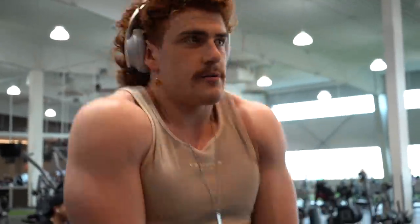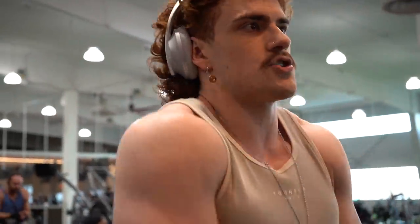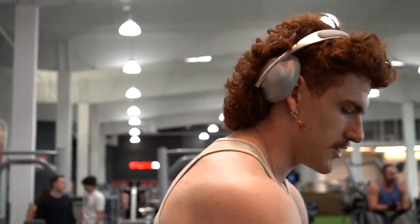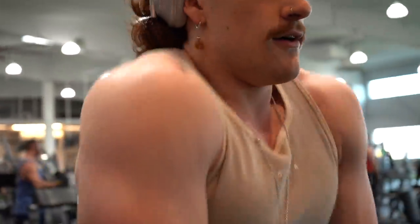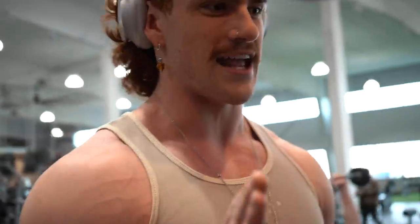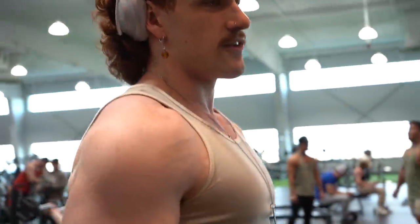Next up we've got dumbbell shrugs. I like to do them with dumbbells so it's more free — I like to twist into the contraction. Don't do shrugs like this where you're just going straight up and down; you're not even contracting your trap. Your back and traps contract at an angle, so when you shrug you want to twist the dumbbells into that angle. Same thing: a couple warm-up sets, then a heavy working set of eight to ten reps.